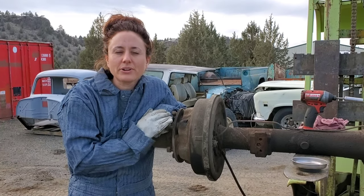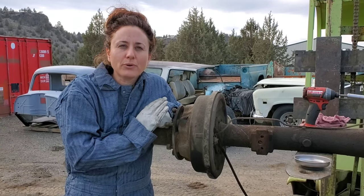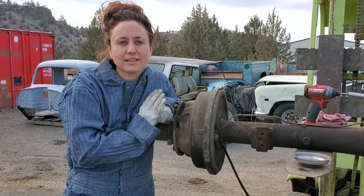Hi, I'm Josie with the Binder Boneyard and today I'm going to show you how to remove the brake drum from a full float rear axle commonly found in three quarter ton trucks and larger.